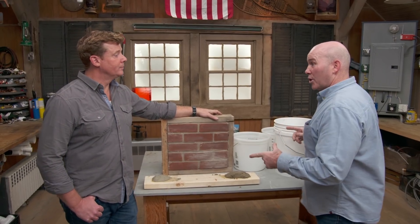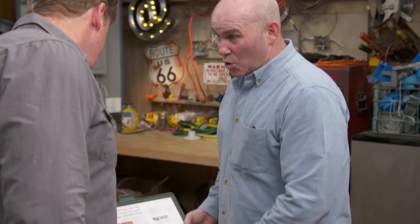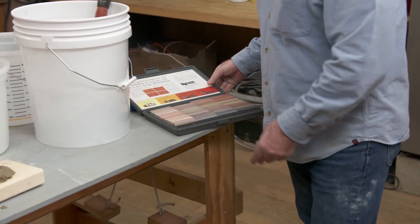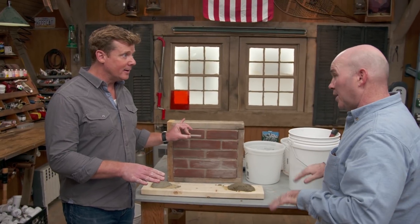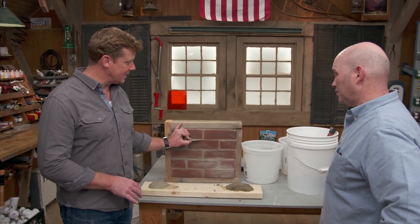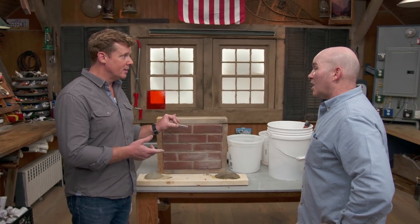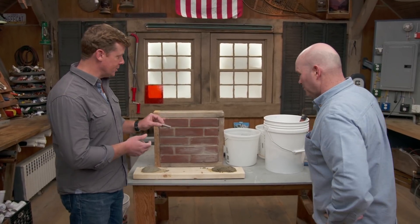For non-gray mortars — red, pinkish, or yellowish — a dye has been added. In that case, go to your local brickyard, where they'll have a mortar color kit with many different swatches to compare against your joint. Once you find a good match, that's the dye you use — no cure time needed. Mark recommends buying premixed mortar with the dye already added if available.